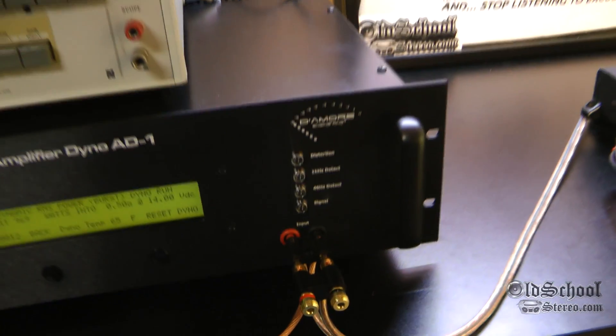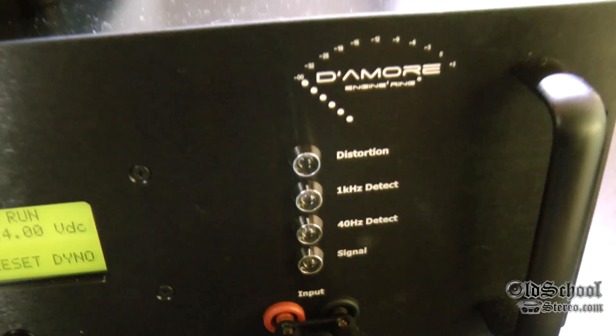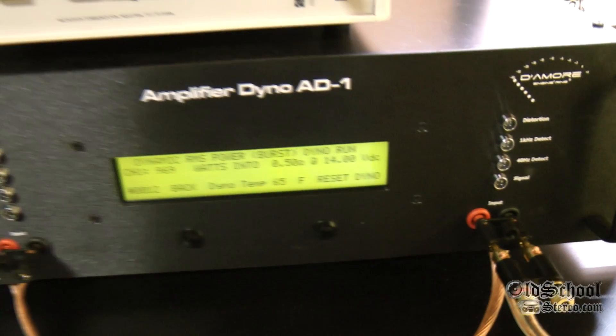This is Big D Wiz. More amplifier tests coming soon — make sure you're subscribed. Until next time, you got it. I'm out of here.